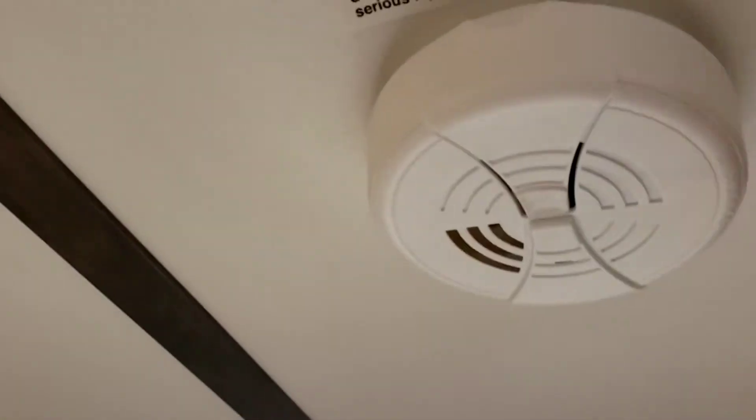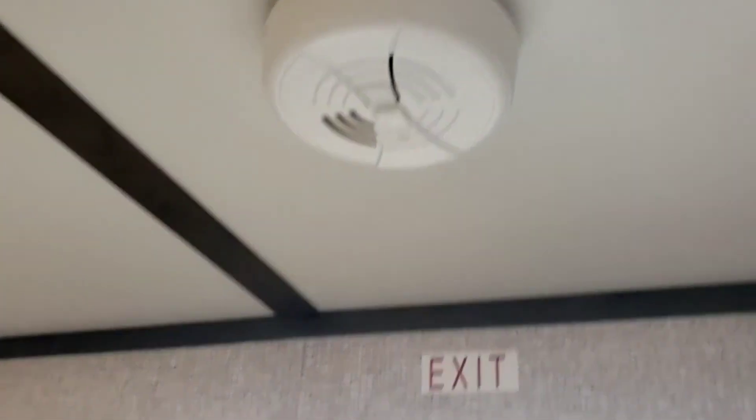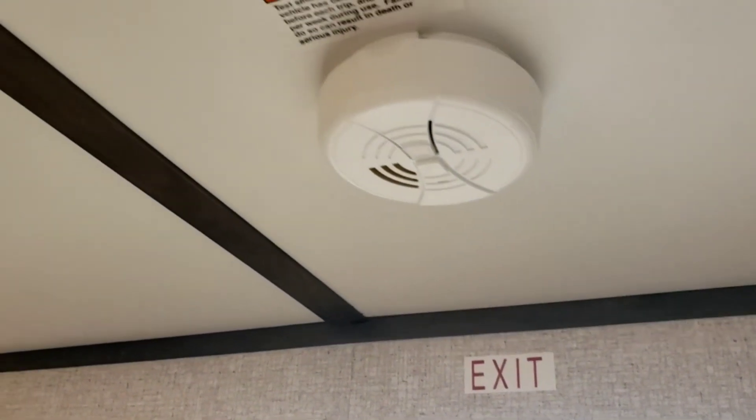I showed you your LP detector and your carbon monoxide alarm. Right on the floor here is your fire extinguisher, and right up here is your smoke alarm. The smoke alarm uses 9-volt batteries, so when it starts giving you those little low-voltage chirps, just throw a new battery in it.